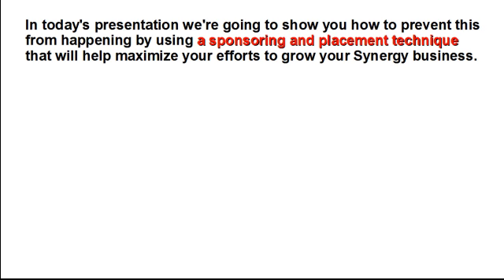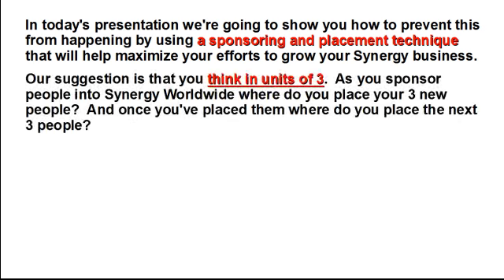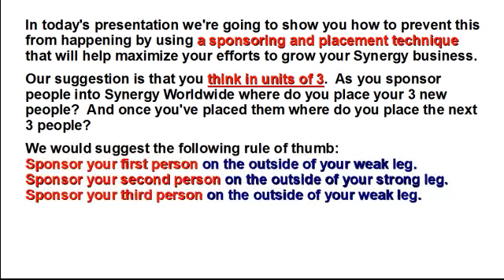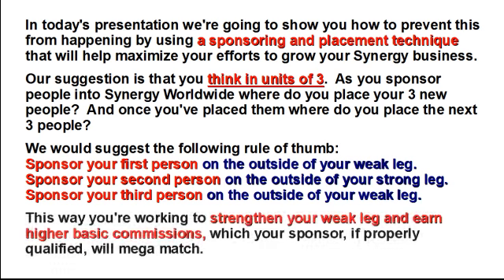In today's presentation, we're going to show you how to prevent this by using a sponsoring and placement technique that will help maximize your efforts to grow your Synergy business. Our suggestion is that you think in units of 3. We would suggest the following rule of thumb: sponsor your first person on the outside of your weak leg, sponsor your second person on the outside of your strong leg, and sponsor your third person on the outside of your weak leg. This way, you're working to strengthen your weak leg and earn higher basic commissions, which your sponsor, if properly qualified, will mega match.